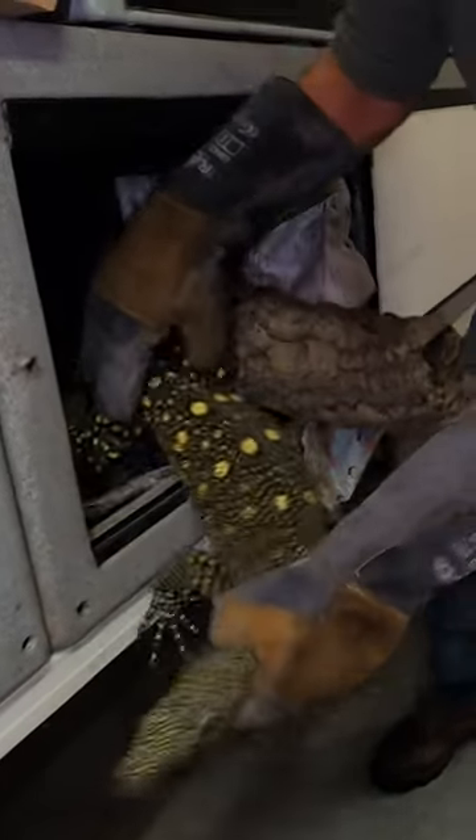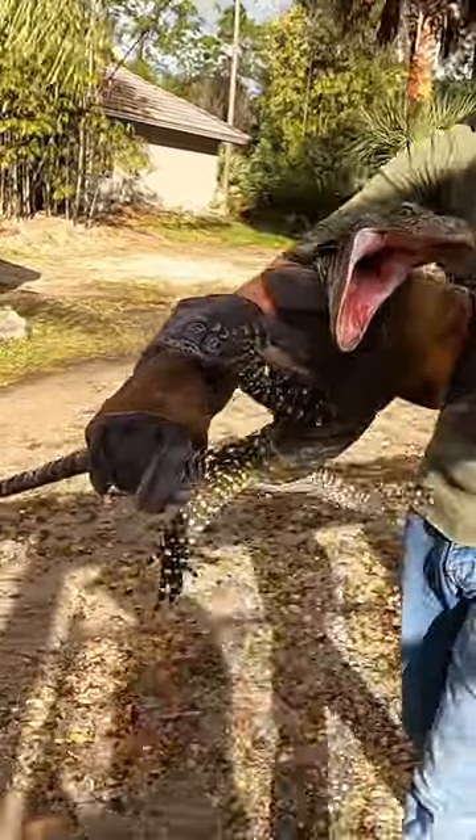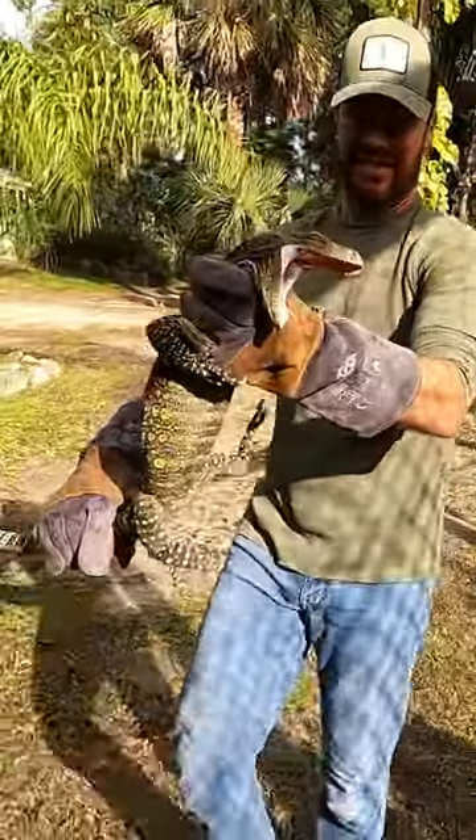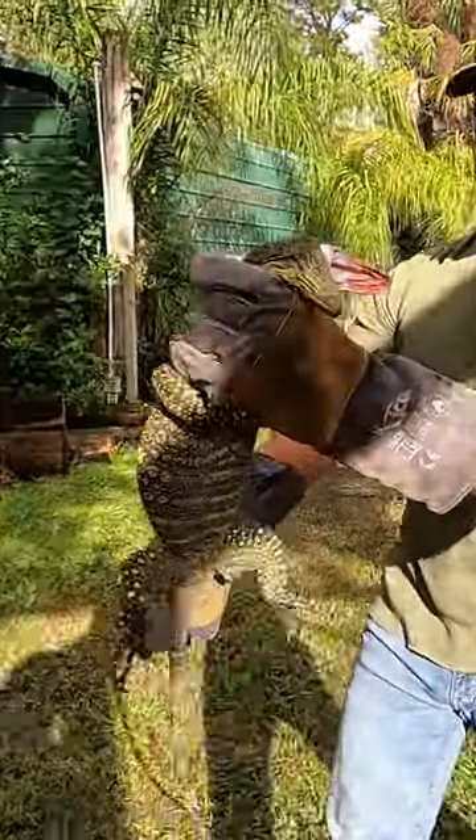I'm not gripping her hard, by the way — she's just being dramatic. You can see how wide they can open their mouths; it's amazing, right? But she can also — there's that claw. See that claw? They get them in you and they twist and it really hurts. But look at how wide open she is here.